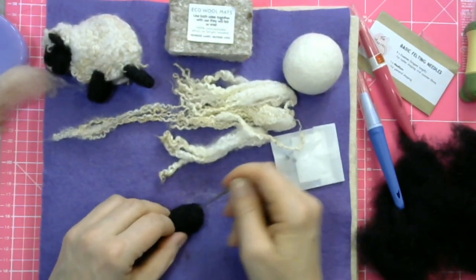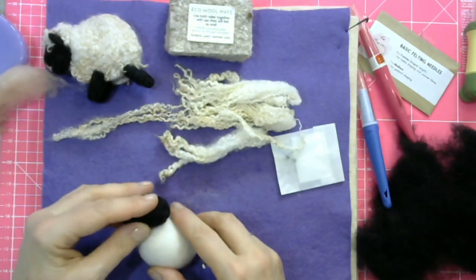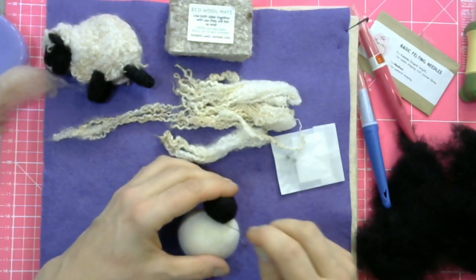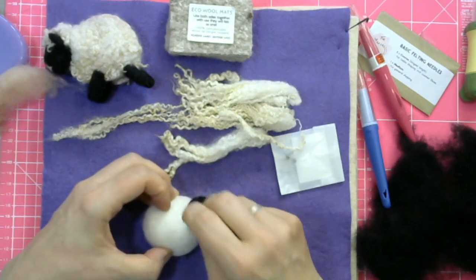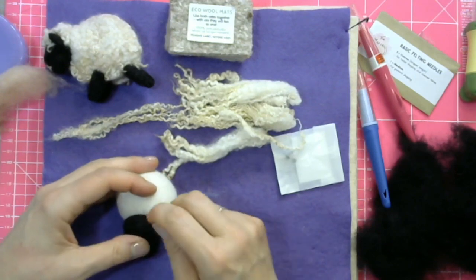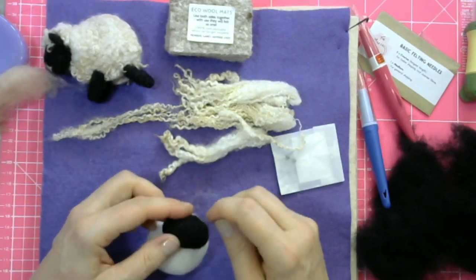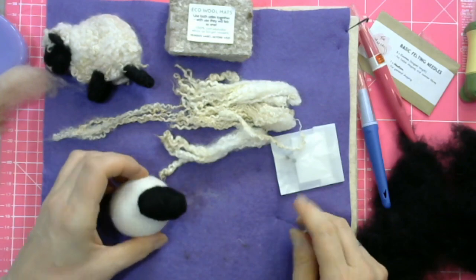Because in a minute we're going to attach it to the wool ball. So once it's the right shape, you're going to sit it on top of the wool ball, and then you're going to stab into the black wool. At the same time, you're stabbing into the white wool — so you're going from black into white, stabbing the black fibres into the white shape. That secures the head on enough so that we can continue working on the rest of the sheep. There is another little trick for how we secure it on even more, but that's for later.